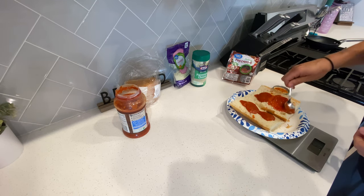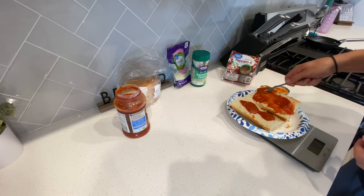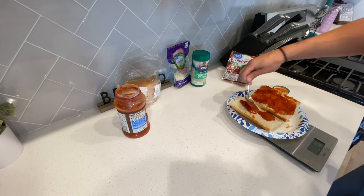Then you want to spread it evenly — all spread out, crust to crust is a must.